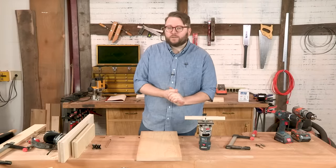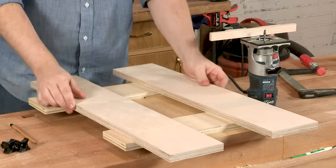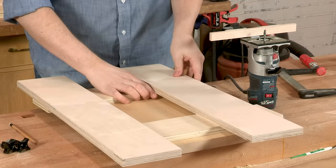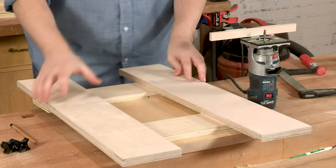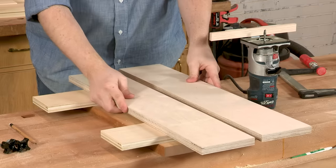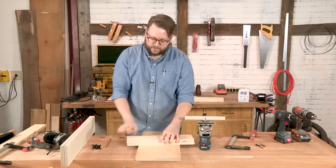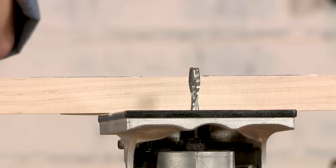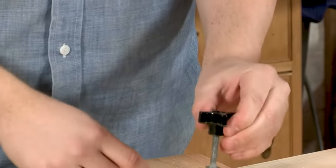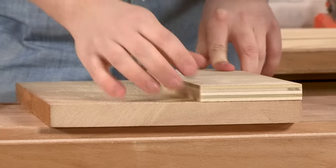Our router dado jig is really pretty simple — it has four parts: two bottom pieces and two fences. You've got a 90-degree angle on each side, one fixed fence, and a fence that moves back and forth so you can do different widths of dados. The first thing we need to do is cut some slots in your bottom pieces. To do that, we'll use a quarter-inch spiral bit in our router — that'll give us a slot just sized for these quarter-inch carriage bolts and star knobs. We're going to be cutting slots through the boards in a couple of passes.